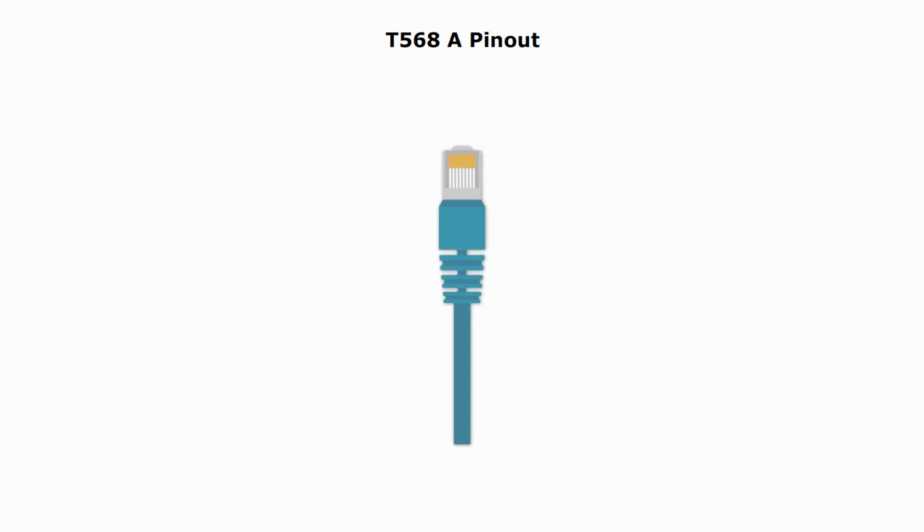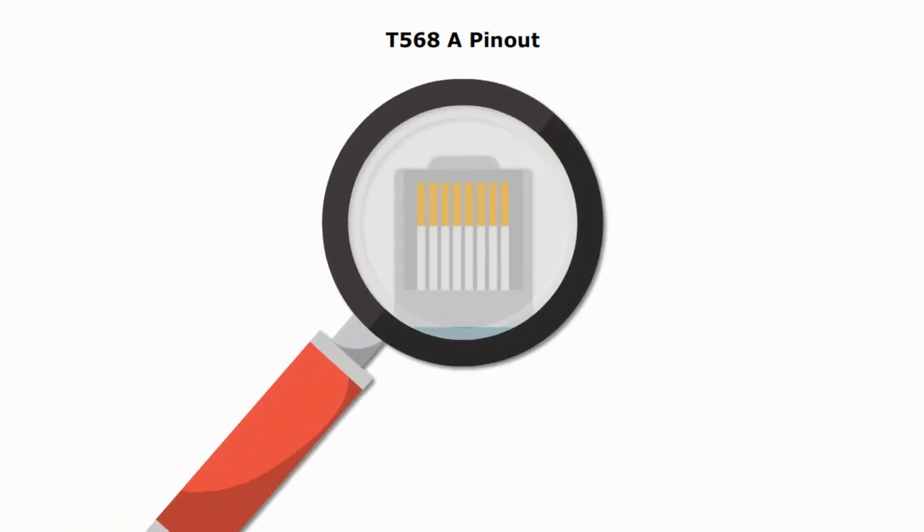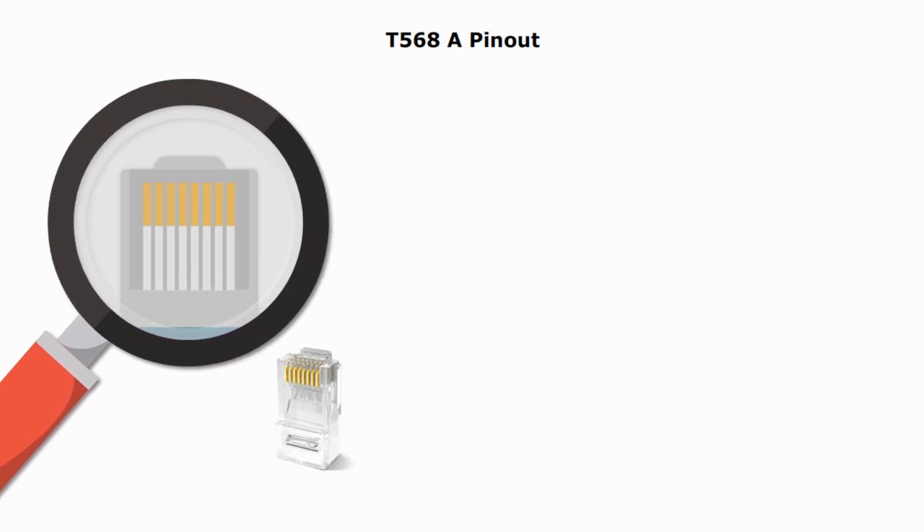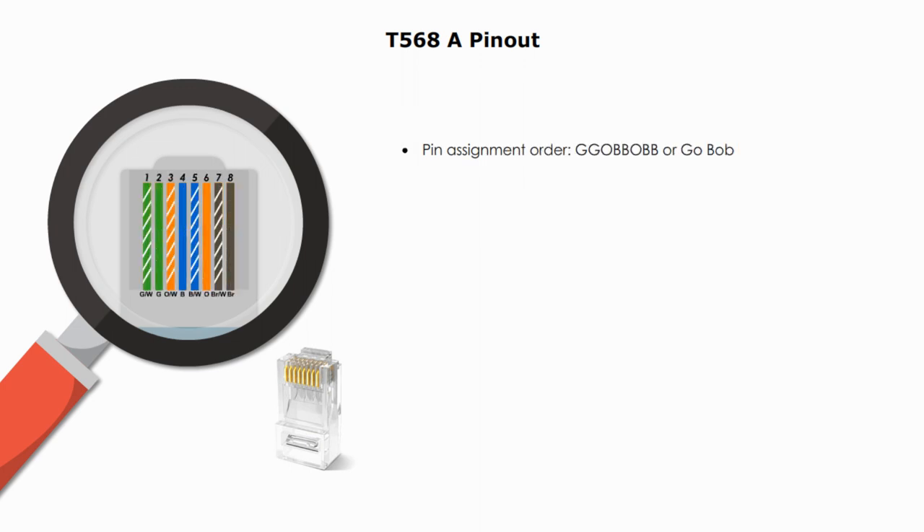Let's look at the type A connector first. If you hold the RJ45 connector with the clip pointed away from you, the pin assignment order from left to right is: green with a white stripe, solid green, orange with a white stripe, blue, blue with white stripe, orange, brown with white stripe, and brown.